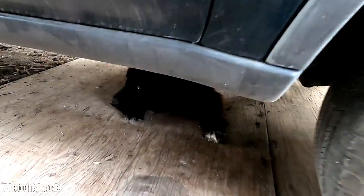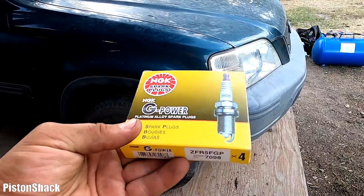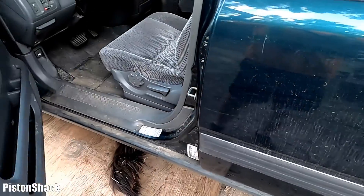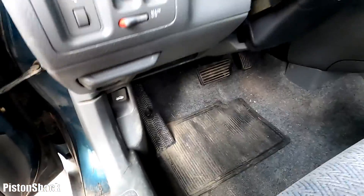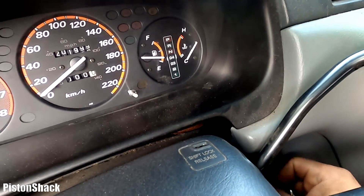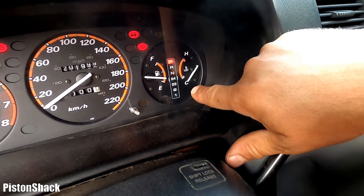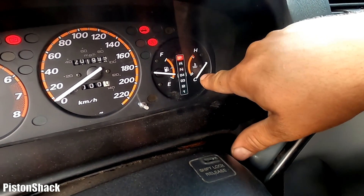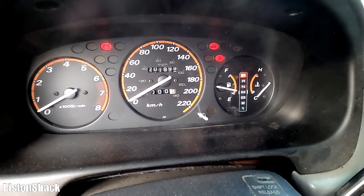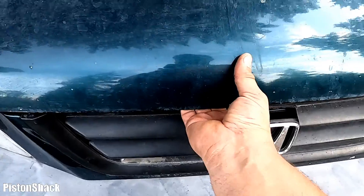Today we are going to replace spark plugs on our Honda CRV — all the details plus factory specs you need to know. Let's get started. A very important first step: make sure your engine is cold. Never remove the spark plugs if your engine is hot. My engine is cold — the vehicle has been parked since yesterday — and we're good to start.